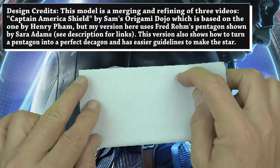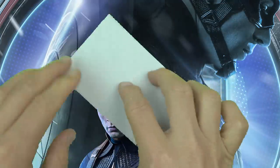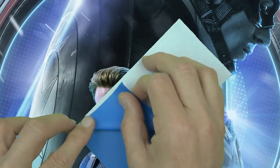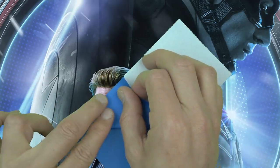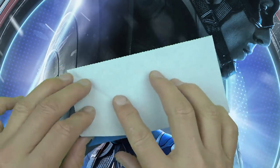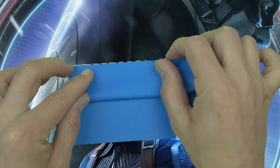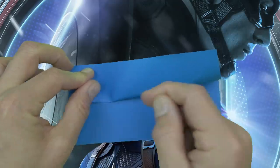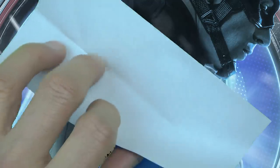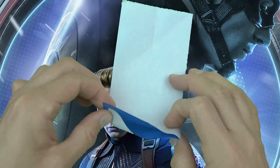Fold in half. Try to make really precise folds and crease sharply. And rotate. Now fold this flap up to this edge, but don't fold the whole thing — just align perfectly and make a fold right in the middle of the blue square. And unfold. Now fold this edge to the top, but again don't make the whole fold — align perfectly and just fold right on the existing crease. And unfold.